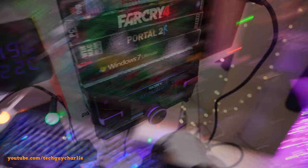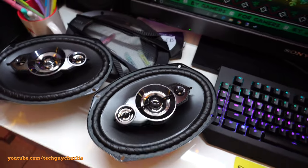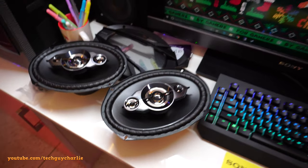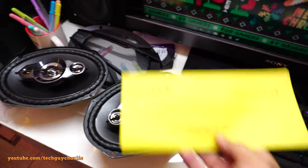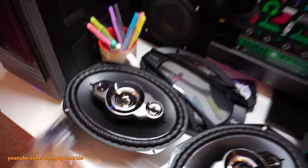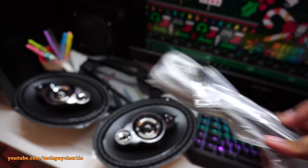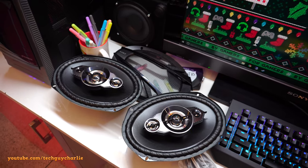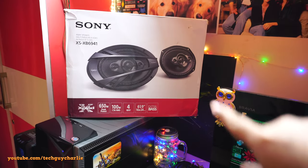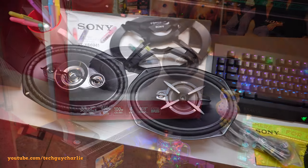I'm going to install these and play some songs so you can hear how they sound. Inside the box you get two speaker shrouds, two speakers, a warranty card, two cables, and two mounting screws. There's no user manual in the box — you need to go to Sony's website to download it. Unfortunately I can't show the back of the box because there's a sticker with my address on it.